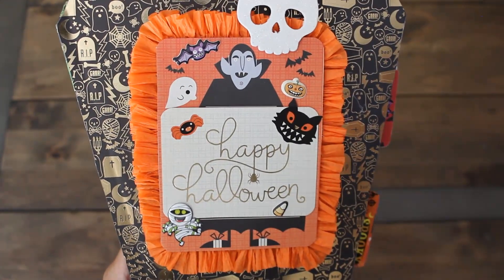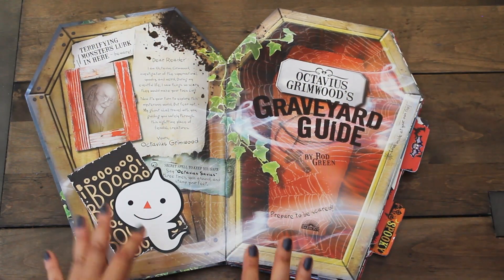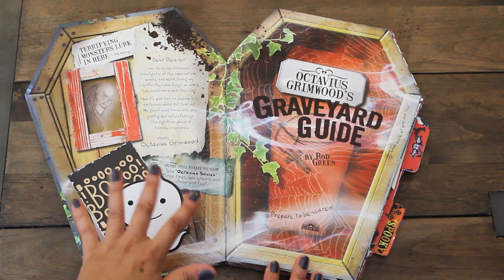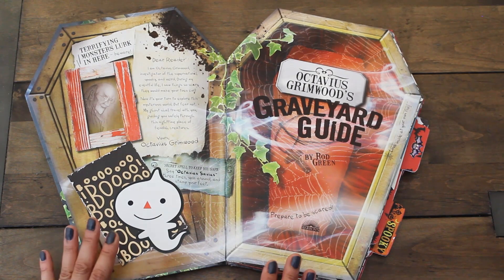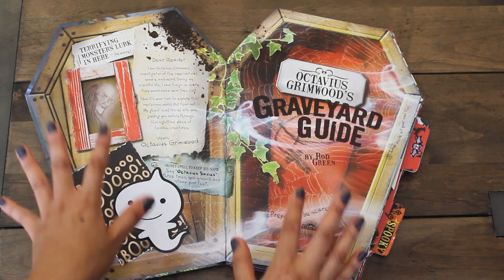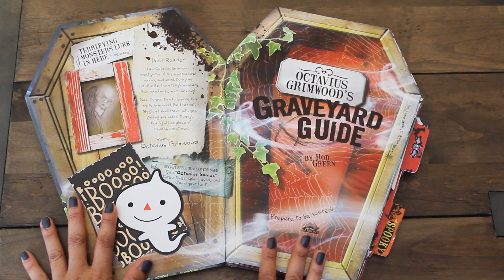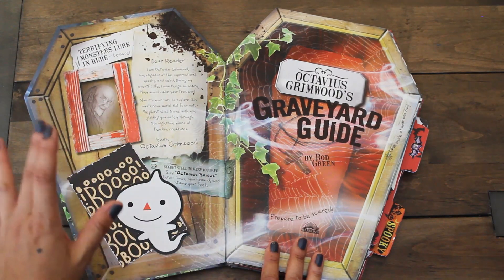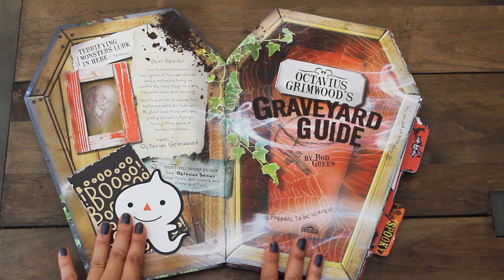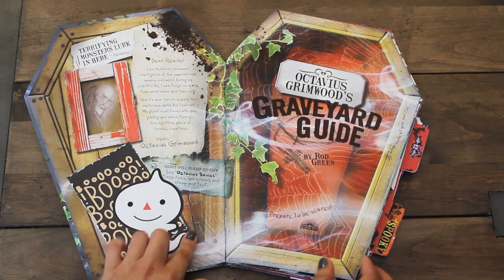Now let's have a look at the inside pages. Here's a look at the first two pages of our altered book. I wanted to keep some of the pages intact - didn't want to cover them with scrapbooking paper just because this is a Halloween book and it's perfect for the theme. It is one of Sandra's favorite holidays. Octavius Grimwood is pictured here - I love this. So I just added a little journal card that says Boo. We have a ghost die cut, and I love that this foggy trail here looks like it's coming from the ghost coming to this page.